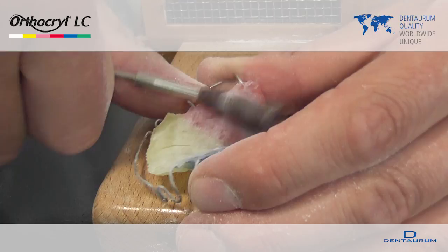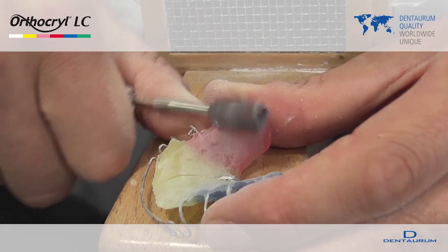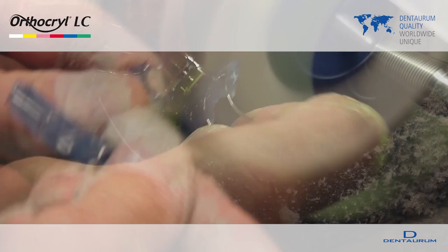Pre polish the appliance with silicone polishers or sandpaper and then with pumice powder and polishing brushes. A high polish finish can be achieved with an Edelweiss acrylic polishing material and a cloth polishing brush.